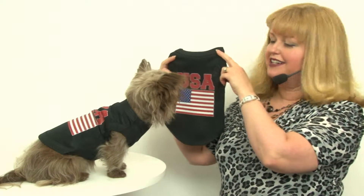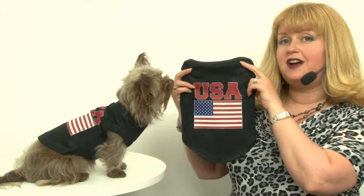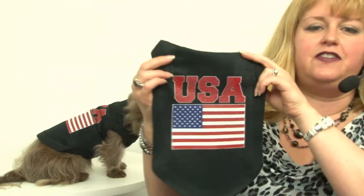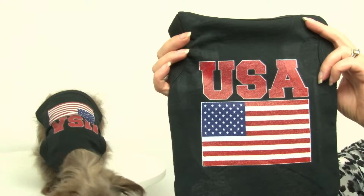Hello, it's Mary in Savannah, and today we're here to share with you about our USA dog shirt in black. This is a fantastic look for the 4th of July, for any kind of patriotic events, and it features a vibrant print that we've designed here in our Baxter Boo t-shirt shop.